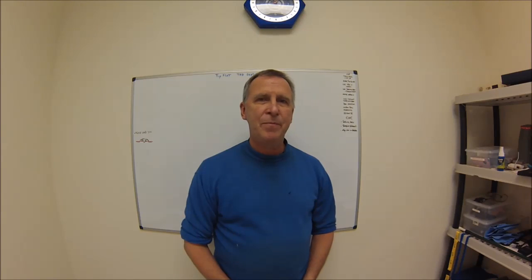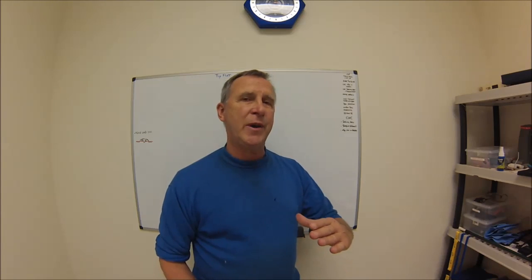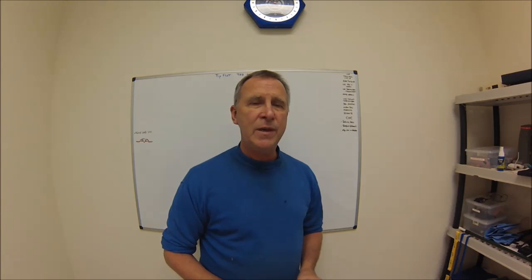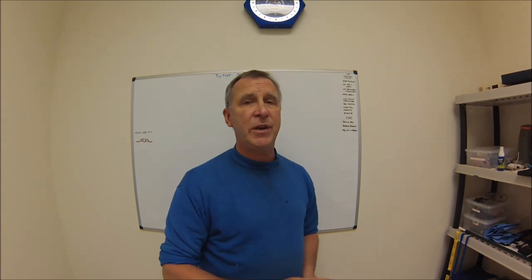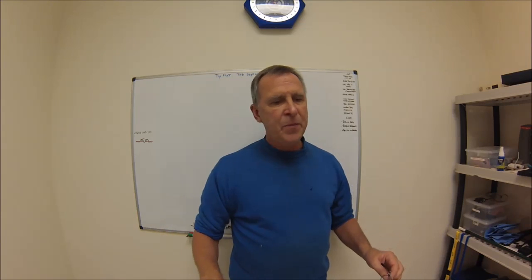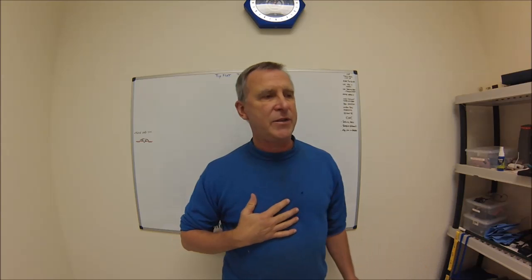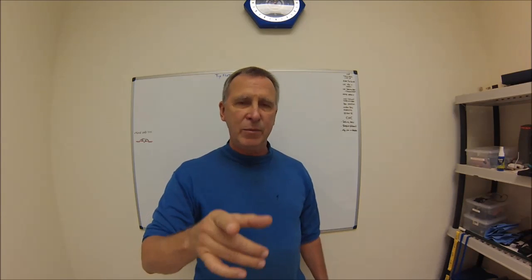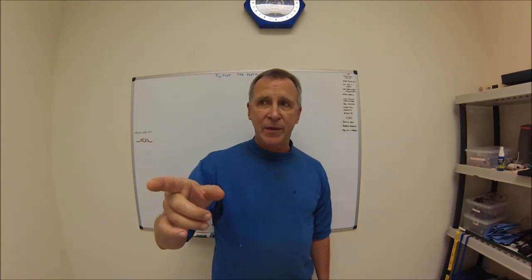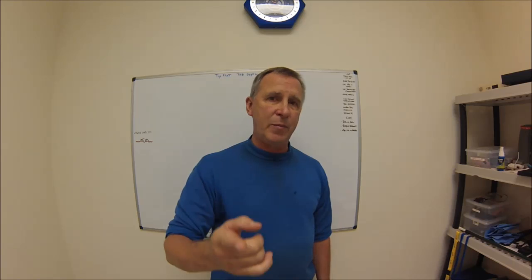Hey guys, Joe Pye here. Welcome back to the shop. Thank you to everyone that continues to watch all these threading videos. The comment string below these videos is actually driving what I'm posting, and today is no exception. Comments and offline messages say that as the threading dial comes around, you stand there and shake and quiver, waiting for those two lines to line up. It doesn't have to be that way, and I'm going to show you why. I will not be going out to the lathe — what you see here you can do easily on your own in just a couple of minutes.